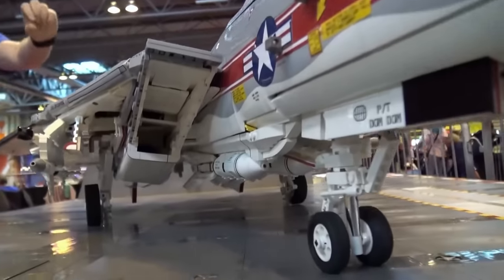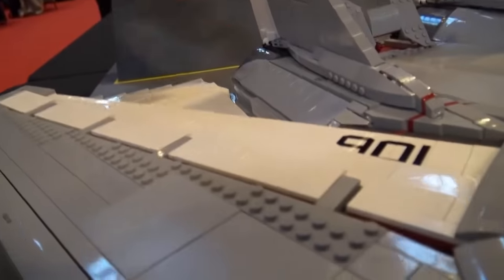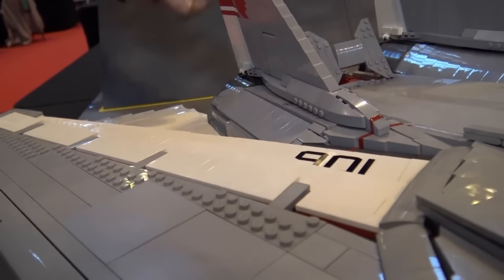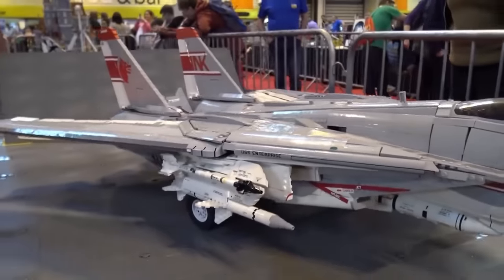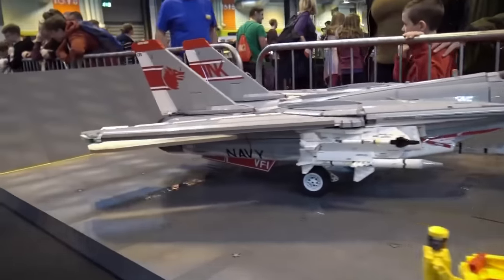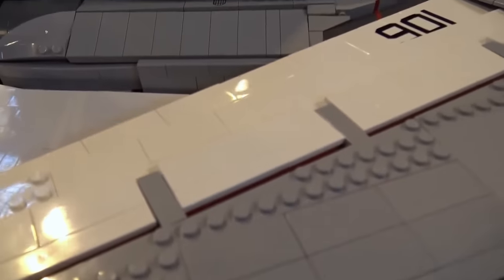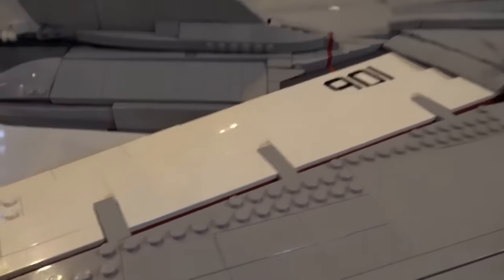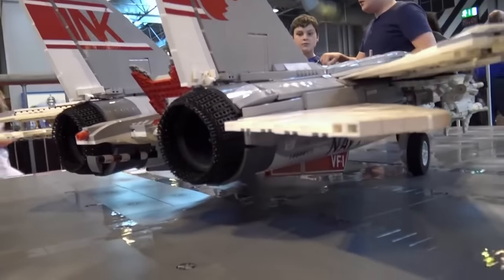Some are Lego string on pulleys. I figure out the best way to do all the functions, plumb all that in, and then start trying to cover it. But inevitably I have to rebuild the thing like three times to actually get everything working.